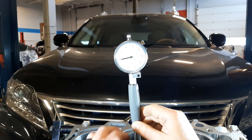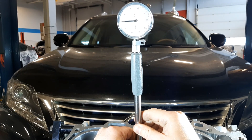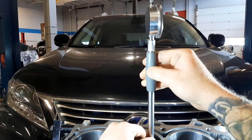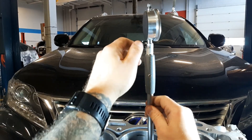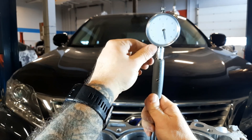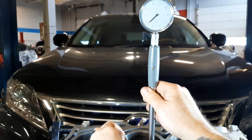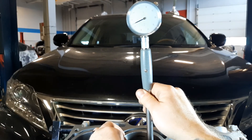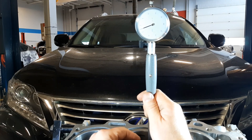Similarly for out-of-round, if I come back to the top and make sure my zero is still good, all I need to do is turn 90 degrees and check it that way. I'll turn the indicator — this may skew my accuracy unfortunately, and it definitely did. But all I'm doing is checking 90 degrees to my original measurement, and that's how I check for out-of-round. So: taper is top and bottom in the same plane, out-of-round is at the top 90 degrees out.